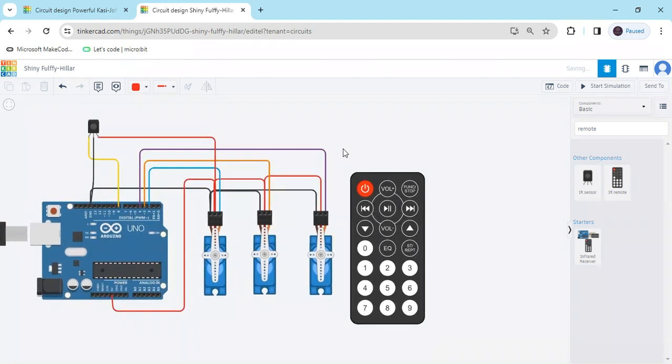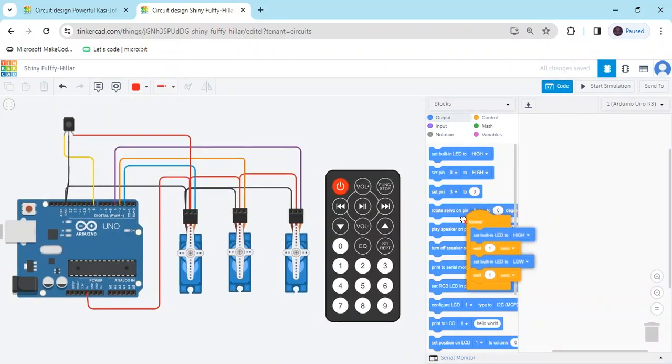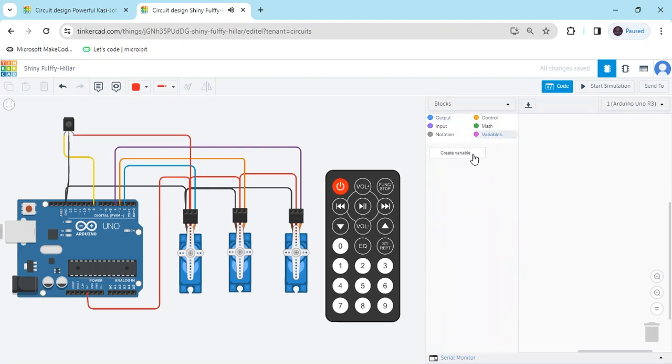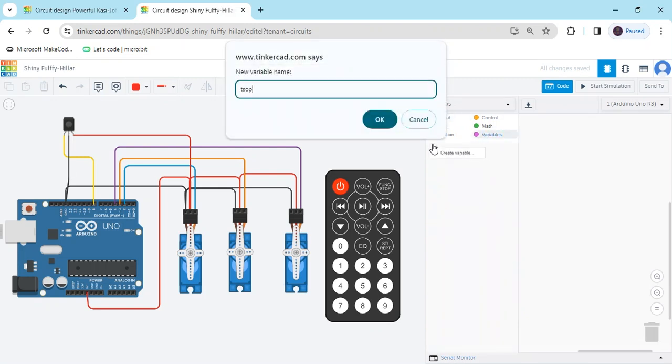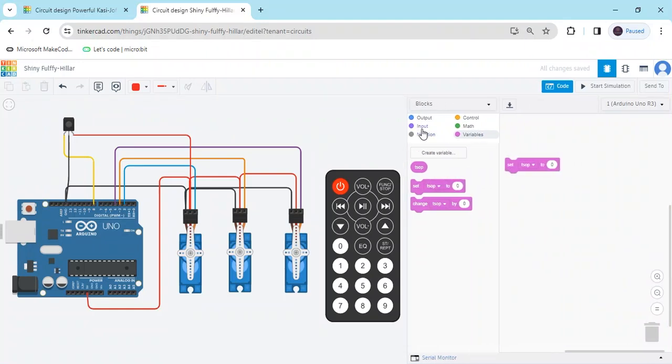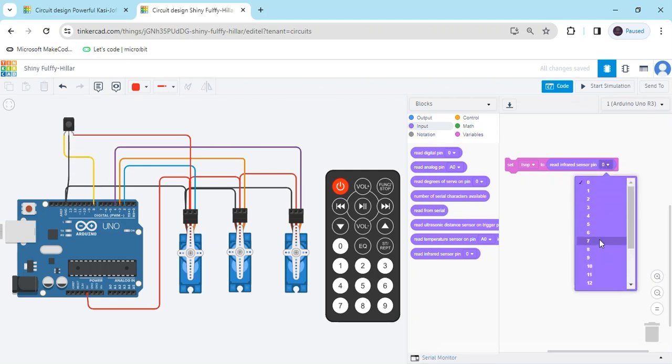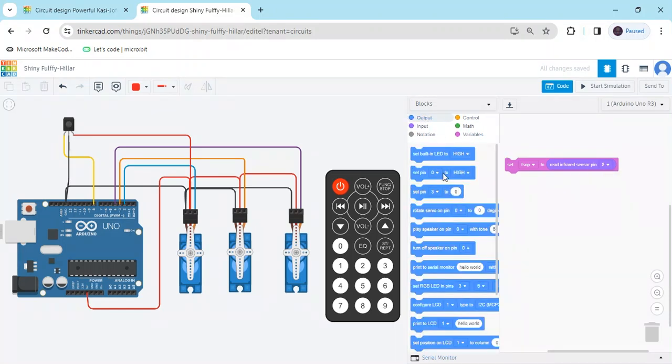Click on the code and delete the existing code. First we create a variable called TSOC, then click OK. Take the set block, go to the input block, and read the IR sensor pin. The IR sensor is connected to pin 8, so we set it to 8.